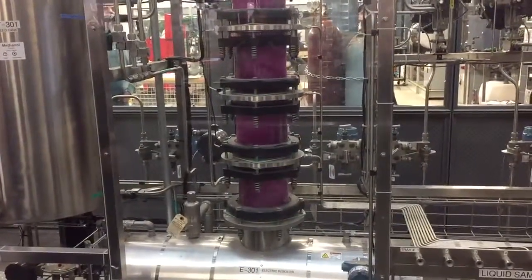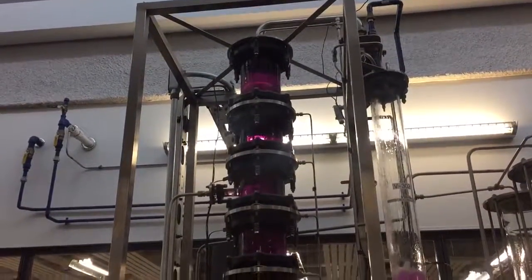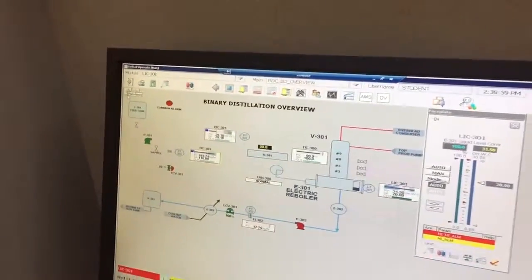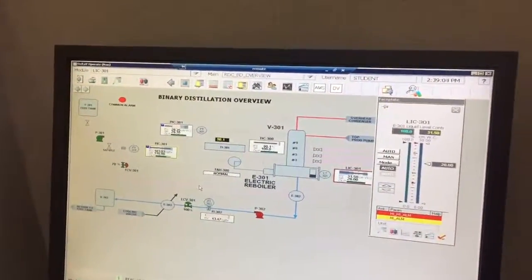You got a lot of vapor being produced down there at the bottom, and it's just bubbling out at the top. What's the differential pressure across the column? Can you go to the main screen? Oh, there's your differential pressure — 28 centimeters of water.